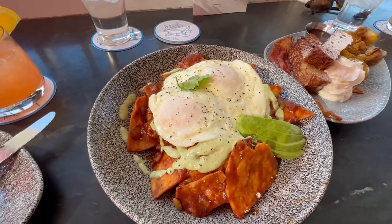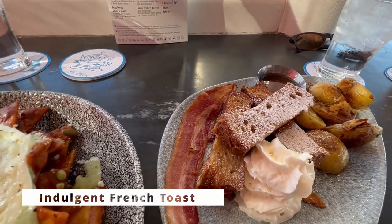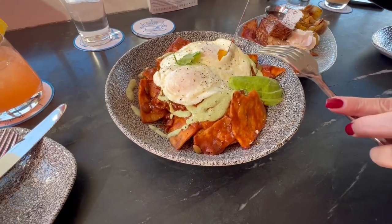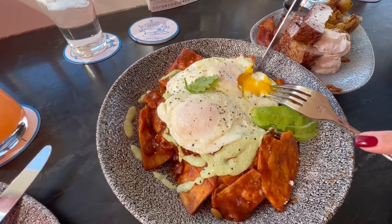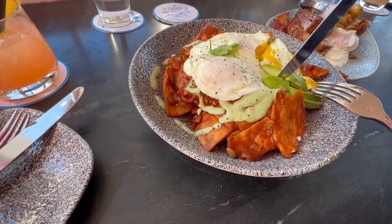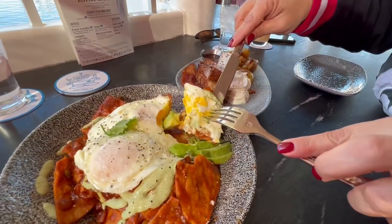What we got here guys is the Lamplight Chilaquiles and the indulgent French toast. We give it a little whirl — look at that, that looks good. Cut the eggs, get a little piece of this avocado, put it on top. Oh, that's a hefty bite right there.